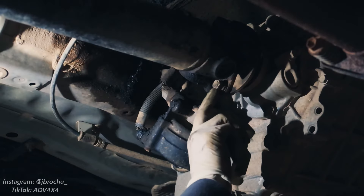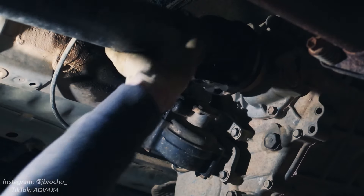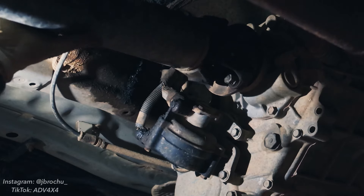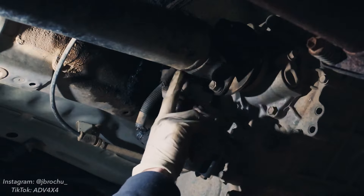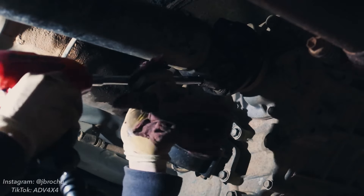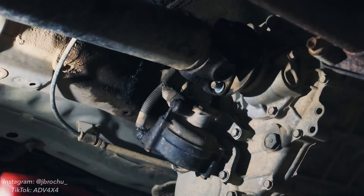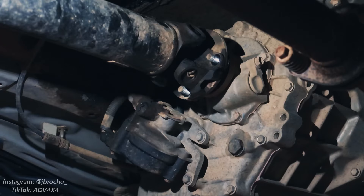We're going to remove the 14 millimeter nuts here that hold the drive shaft to the flange on the transfer case. We put our transmission in neutral so we can spin the drive shaft to get easy access to all the nuts. If you're not using an air gun like I am, you can take a pry bar or screwdriver and wedge it in here to hold this still while you break it loose with the wrench. As you can imagine, this flange is going to be just a little stuck.